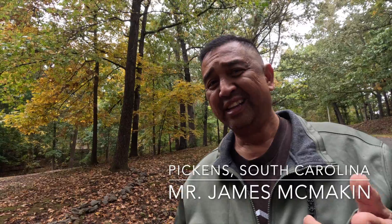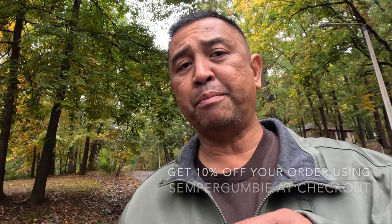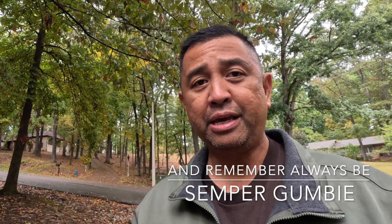Somebody just purchased a long sleeve shirt and I received numerous self-addressed stamped envelopes for decals — those will go out tomorrow. Another individual I used to work with in South Carolina, he's a fire chief out there — James Macon — just purchased a t-shirt. I'd like to thank Black Beard Fire Starters for sponsoring today's video. Check them out and get 10% off your order. Be good, treat people well, have a great day, and always remember — be Semper Gumby.